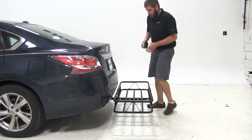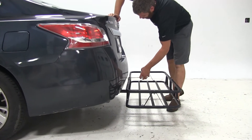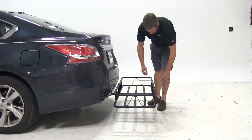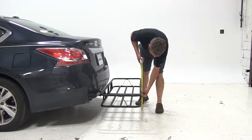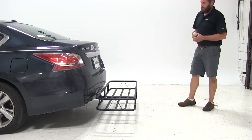Now it looks like the carrier is pretty close to the rear of the vehicle. We're going to have about three-quarters of an inch worth of clearance there, but we're not going to have any worry of it actually coming up and making contact with it. Overall, the carrier has added about 19.5 inches to the length of the Nissan and it's going to offer us about nine inches worth of ground clearance.